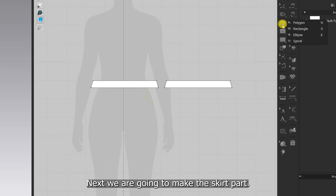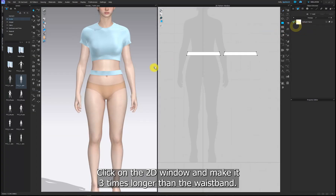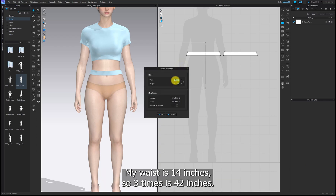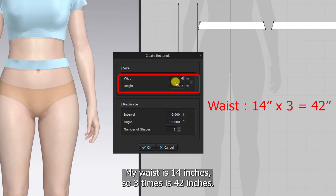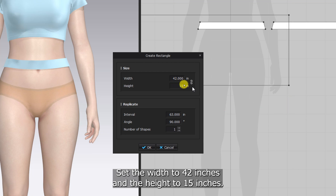Next we are going to make the skirt part. Select a rectangle again, click on the 2D window and make it 3 times longer than the waistband. My waist is 14 inches, so 3 times is 42 inches. Set the width to 42 inches and the height to 15 inches.